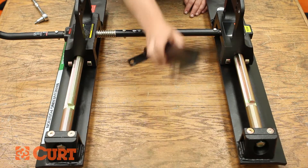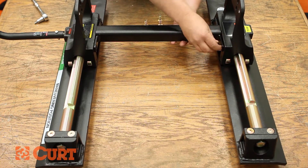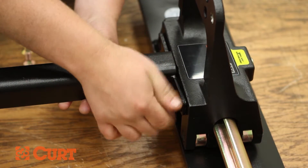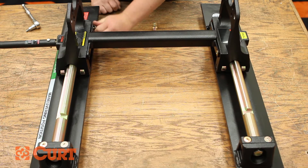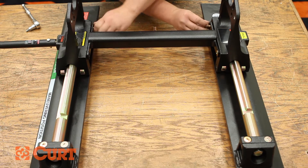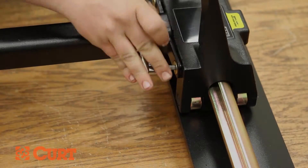Insert the crossmember weldment in between the driver and passenger side roller assemblies. Secure with the four ten millimeter flat head bolts. Torque hardware to that specified in the supplied instruction sheet.